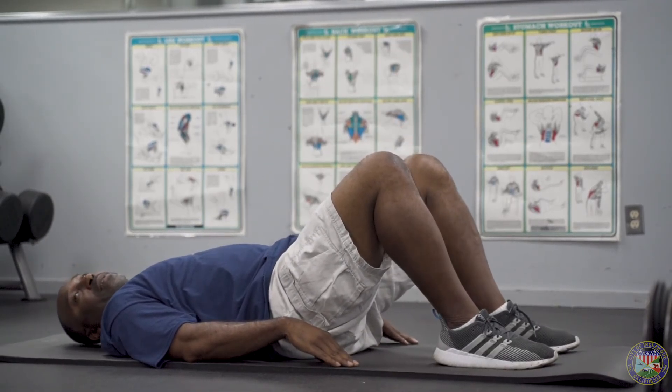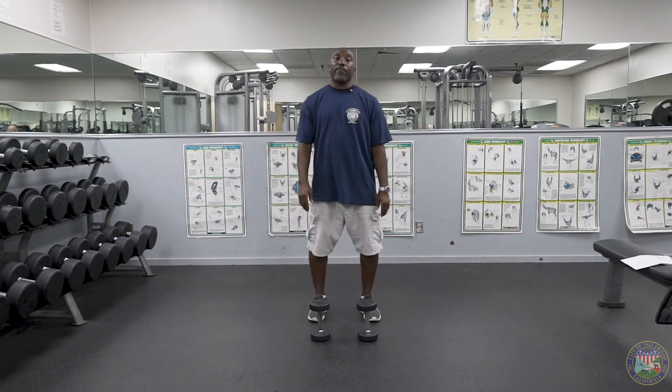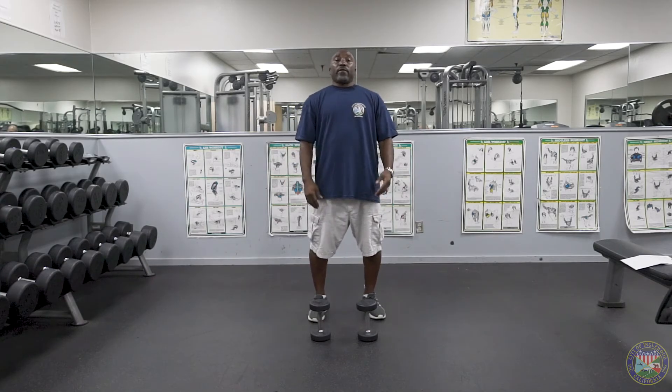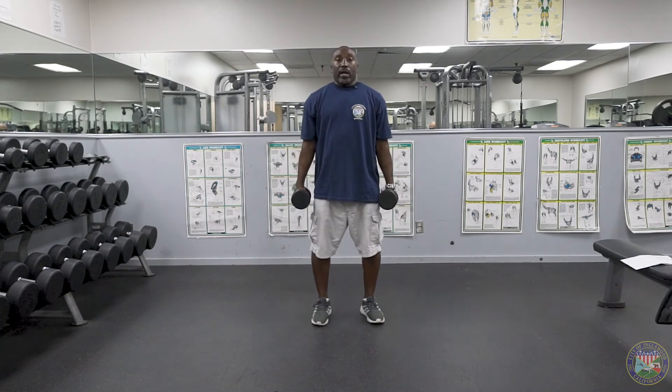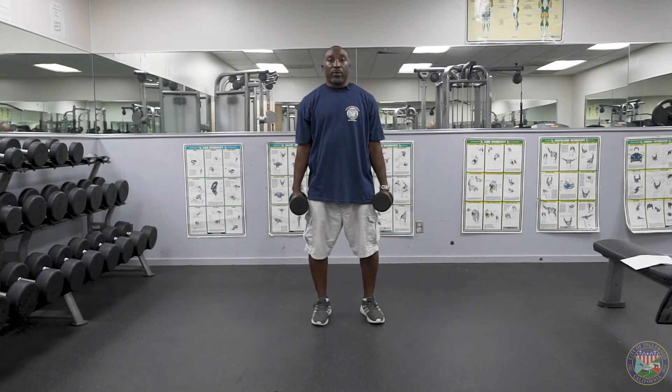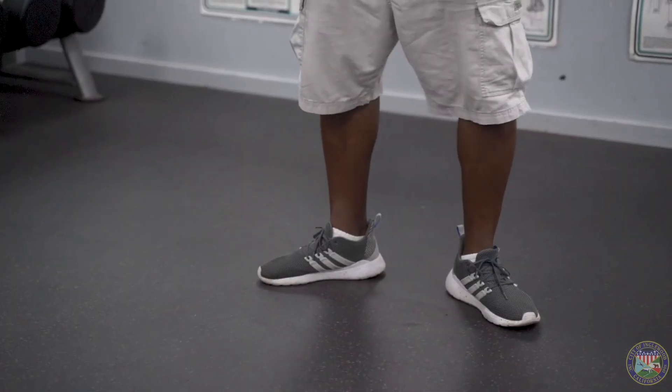That completes our single leg hip thrust exercise. For our next exercise, we're going to concentrate on our calf muscles. Find a substitute for weight in the house — maybe a backpack filled with books or shoes. We're going to do two different styles. One with feet pointed out, toes pointing outward. We're going to raise ourselves up onto our toes, hold for about two seconds and come back down. Ready? Begin.